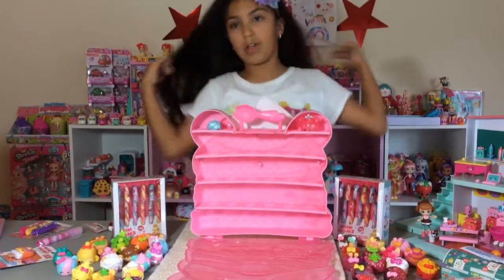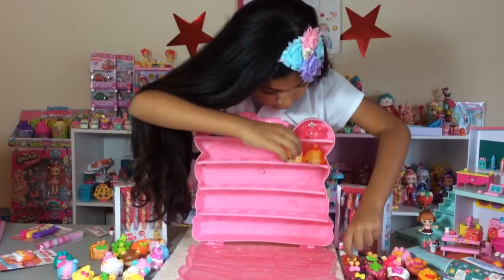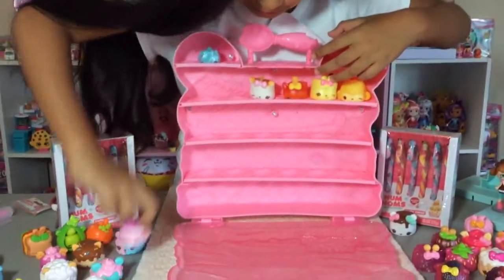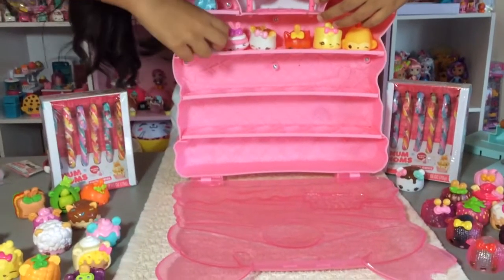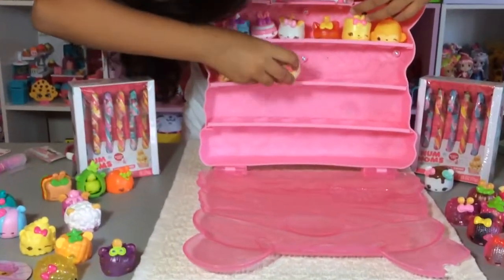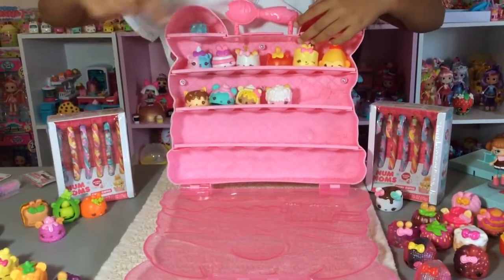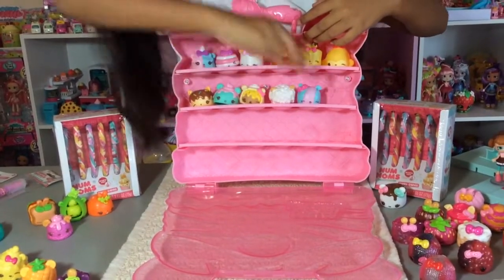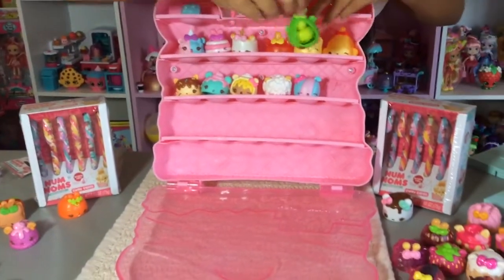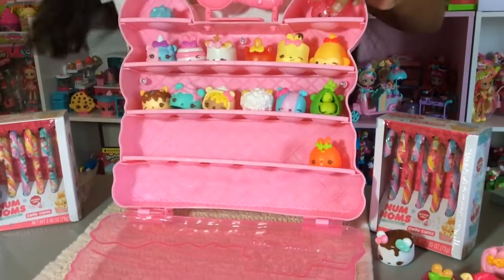I think I want to store all my Num Nums in it. These are so cute — I cannot wait to open up the other surprises. I got a whole row already, that was pretty quick. Here's my little Fiesta burrito. This is the eraser one — my peas eraser one. I don't think these are all going to fit in here because I have too many Num Nums.